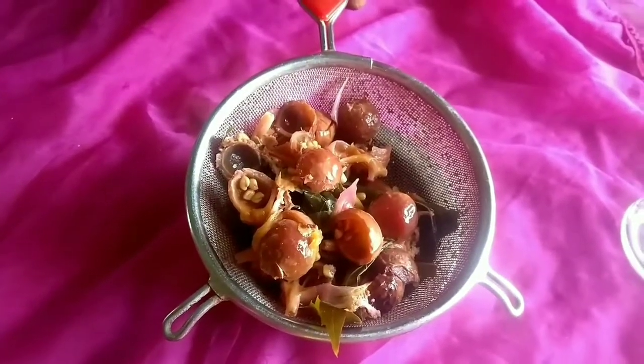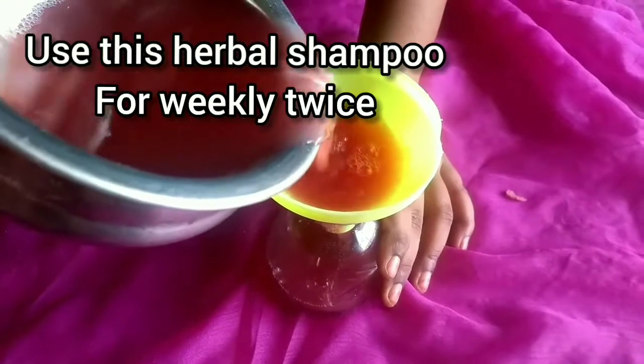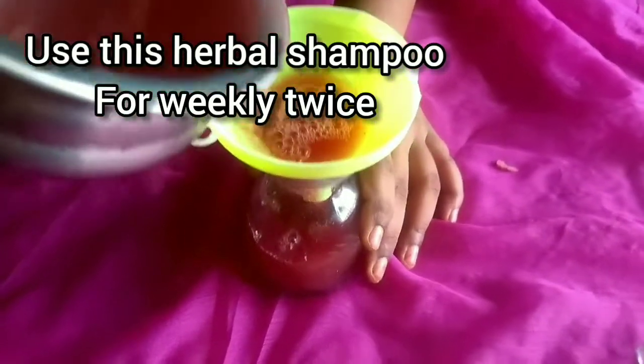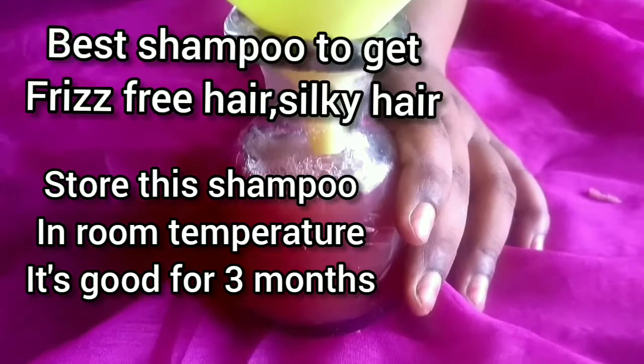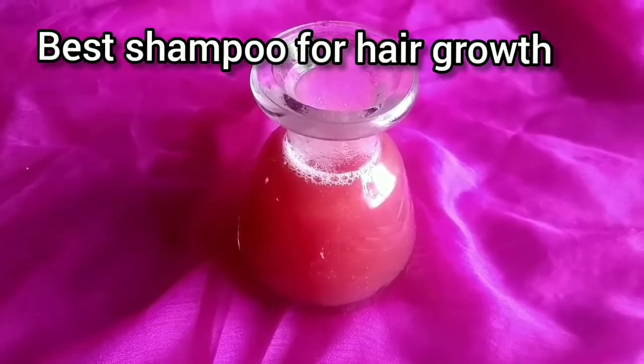You can add natural ingredients to the shampoo and your hair will be safe. You can use this shampoo twice weekly. Your hair will be silky and you can use it for hair growth.